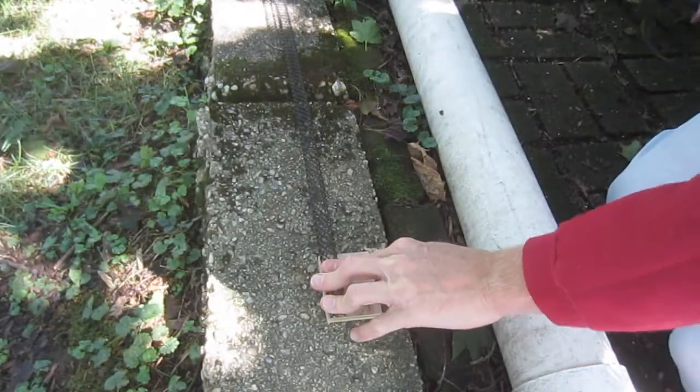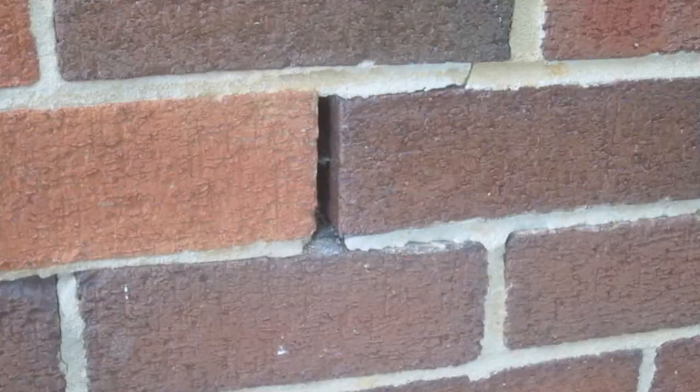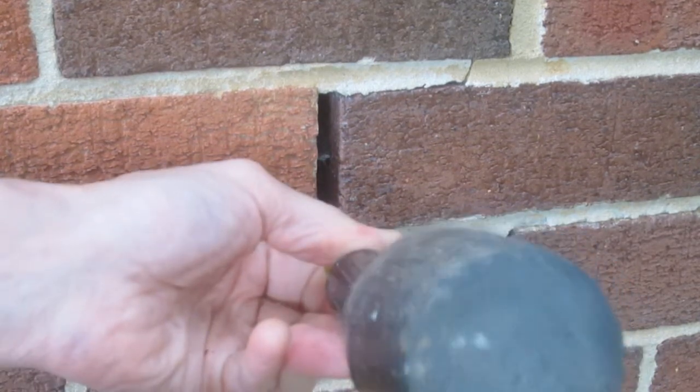Next, I rough cut the pieces to length, which in my case was approximately the height of a brick. Some of the weep holes on this wall were relatively clean and clear. Others, however, had a bit of residual mortar. In most cases, this mortar was easily removed with a chisel or straight screwdriver and a mallet.